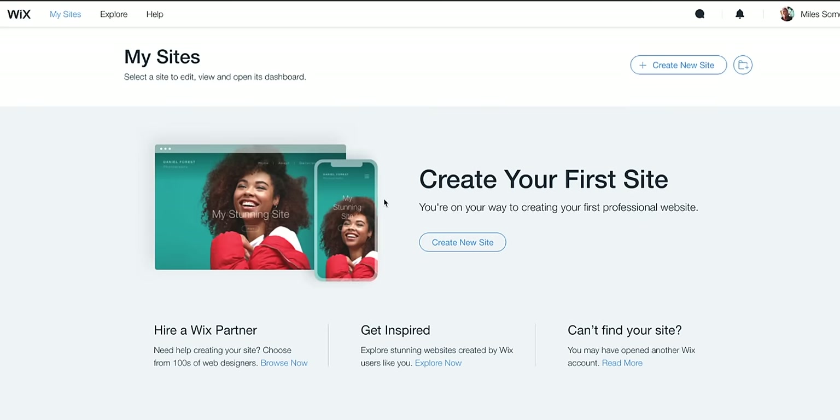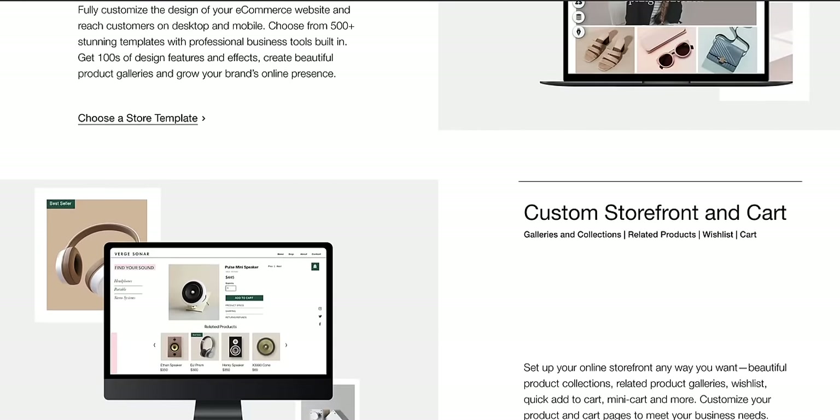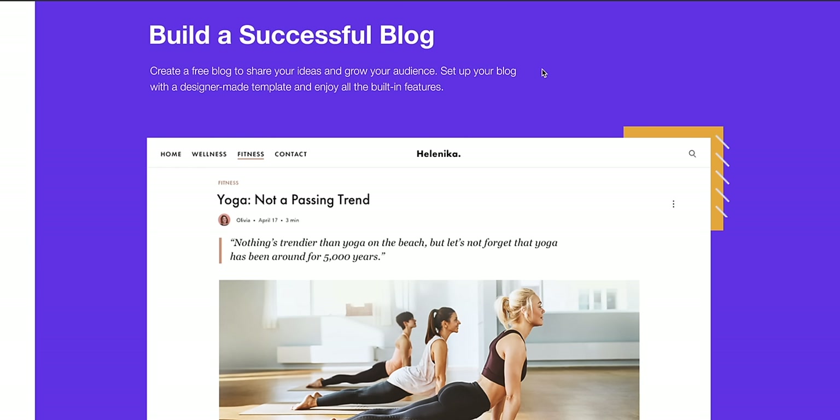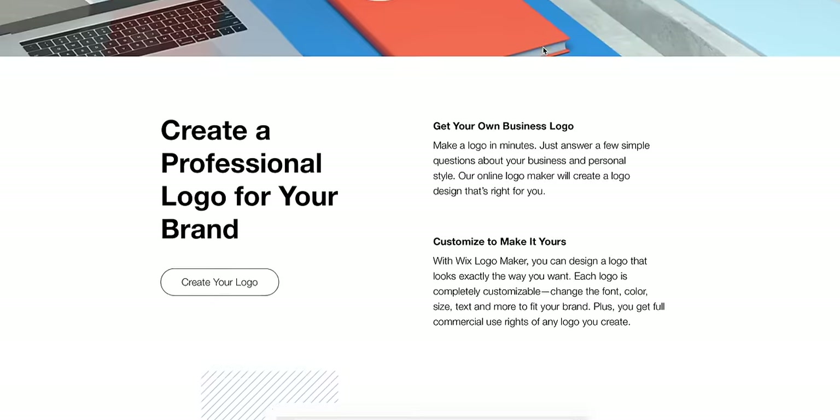A final word from our sponsor — a shout-out to the sponsor of today's 9to5Mac video, Wix. Make sure to hit that link in the description down below to check out some of their awesome web tools. Between their Logo Maker, e-commerce site builder, and blog creator tools, they've got a lot of stuff you'd need to get your brand nice and polished. Special thanks to Wix for sponsoring 9to5Mac on YouTube.